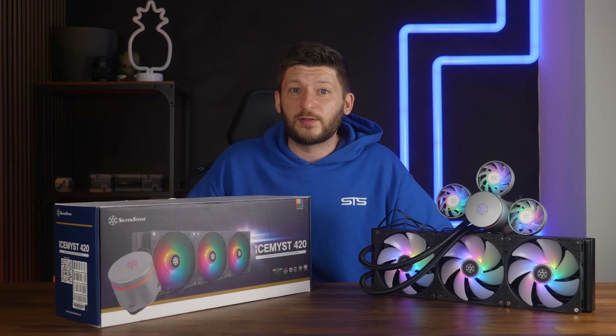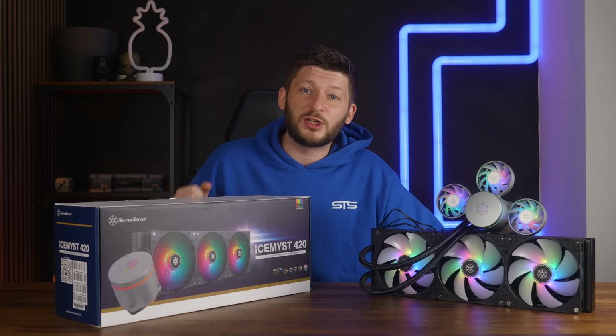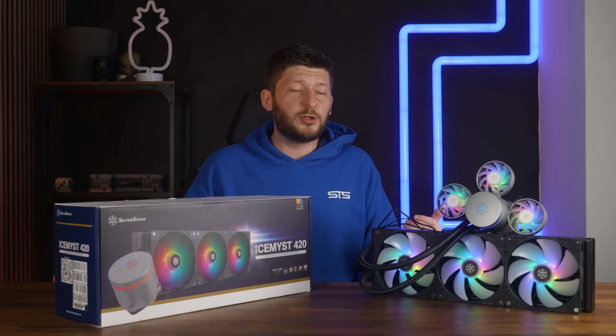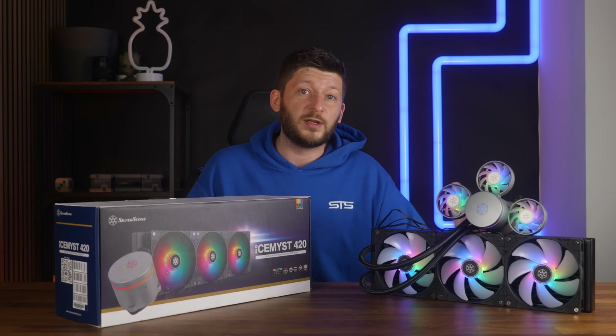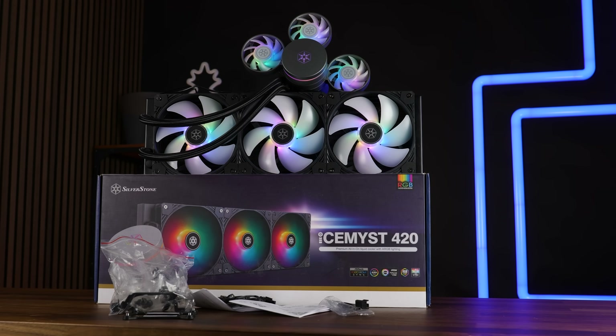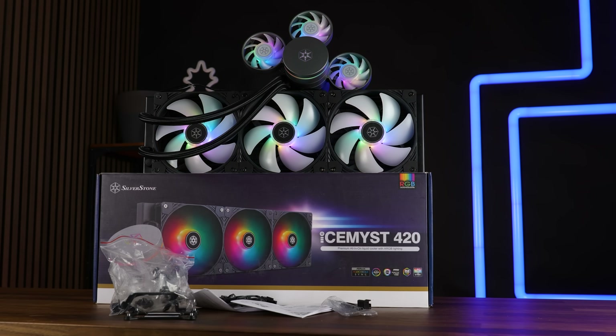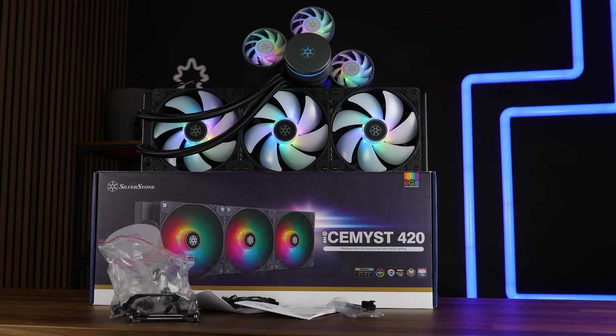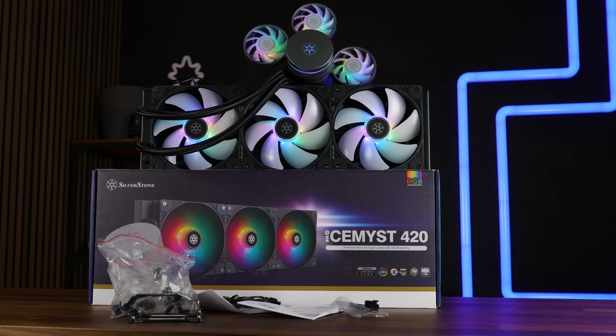The Ice Mist series exists in the usual form factors ranging from 240 all the way up to 420. For today's video, we will solely focus on the 420 edition. This one comes in the usual AIO-type packaging containing the AIO itself, three non-pre-assembled fans, all the mounting hardware for all nowadays-relevant sockets, and a whole bunch of cables which you will need for installation.